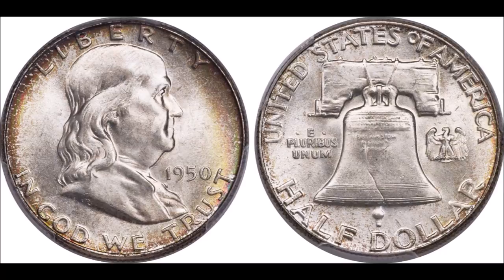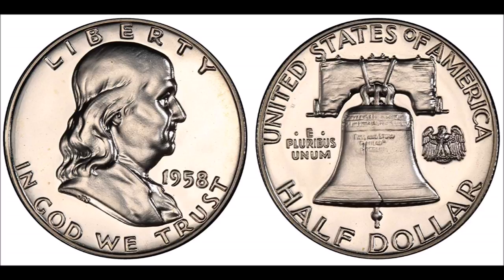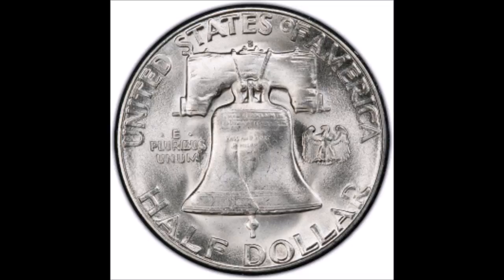This had been in circulation and production since 1916, and he felt it was time for a new depiction on the coin. The Franklin Half Dollar depicts a head and shoulders portrait of Franklin on the obverse, facing right, with Liberty above and In God We Trust below. The date is to the right.